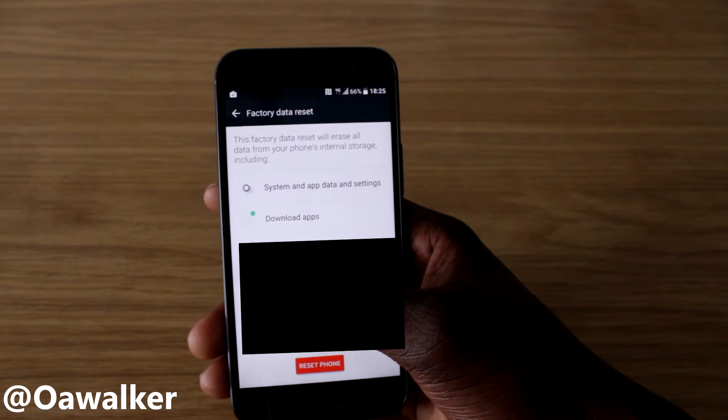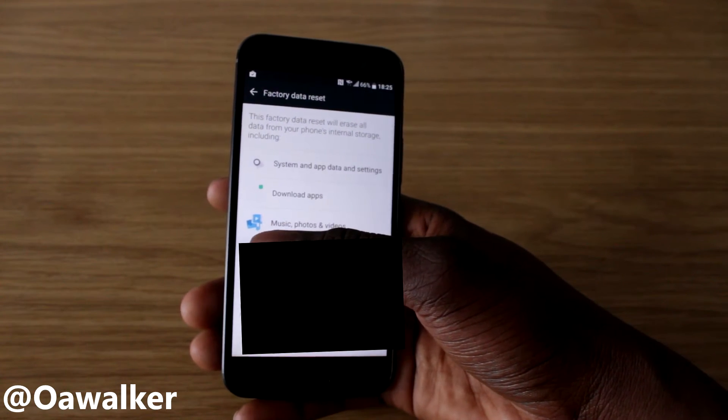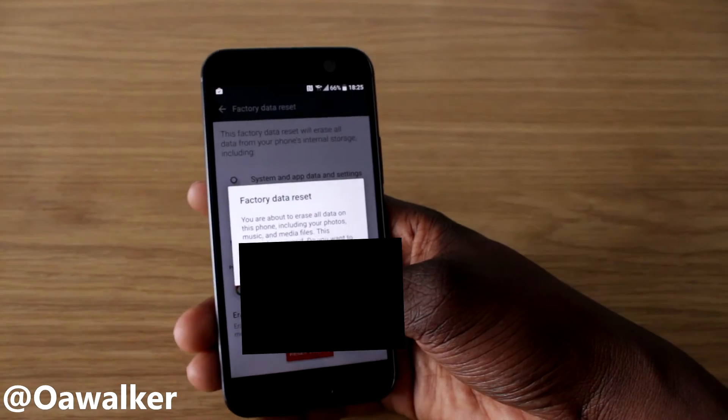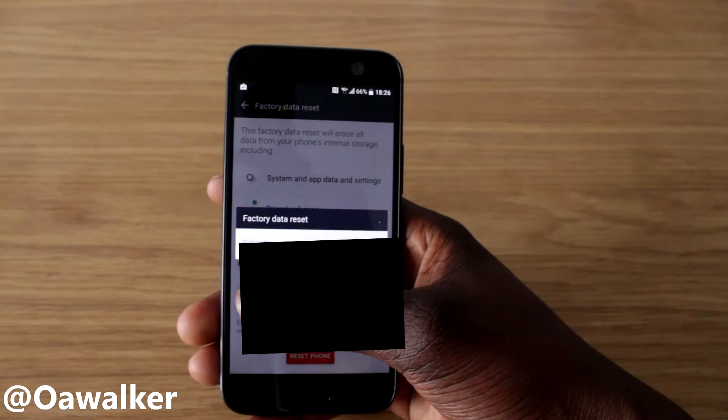You can also erase your SD card if you want by checking that box at the bottom. Then click Erase Phone, and it warns you one more time that you're about to erase all your data — click OK to continue.